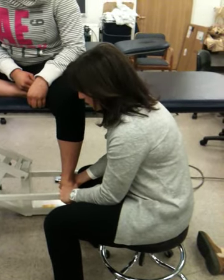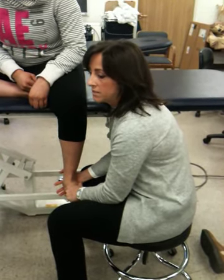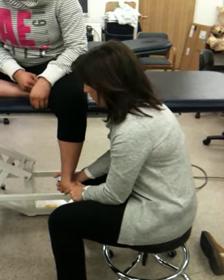I will just do the opposite. Again, I'm pulling them into dorsiflexion and engaging the barrier. As soon as I feel any bit of resistance, I have them pull inward against me. Hold it for 5, 4, 3, 2, 1, relax. Then I take up the slack and keep going.